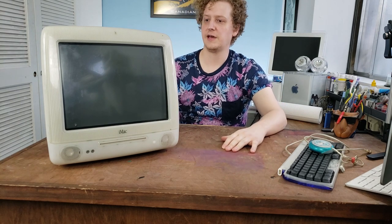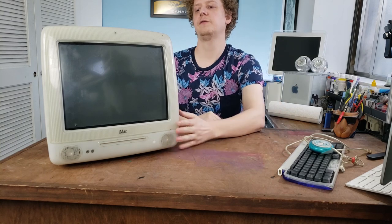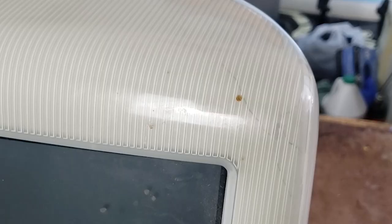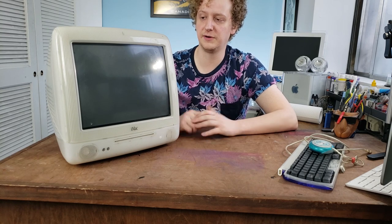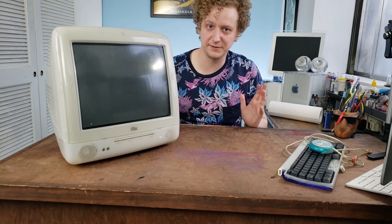Really, all I want to do is get this case off and cleaned because it looks terrible inside and out. And the other thing is on the front, the CRT support plastic has cracked quite a bit, so I'm going to see if I can glue some of that back together. I'm going to use a little bit of super glue with some instant bond. Aside from that, let's get started.